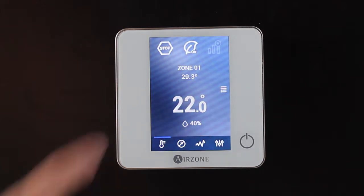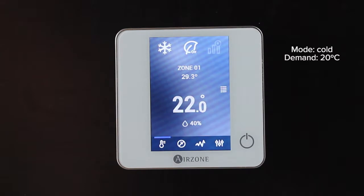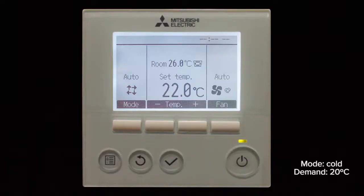Once the Airzone system is configured, select any operating mode other than stop to generate demand in a zone and check that the Mitsubishi Electric controller receives the commands from the Airzone system.